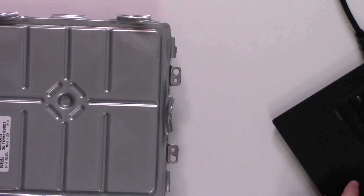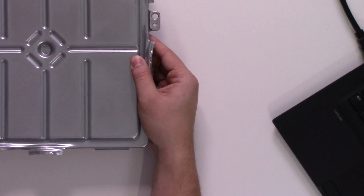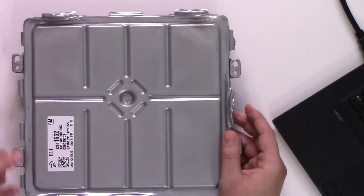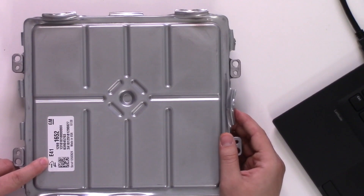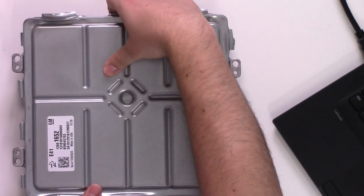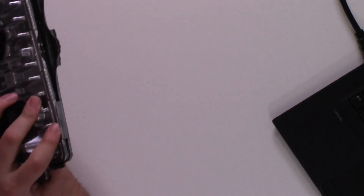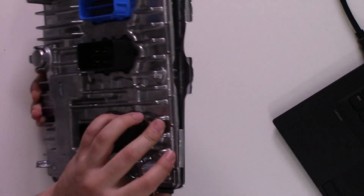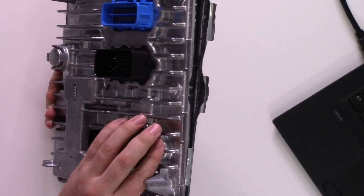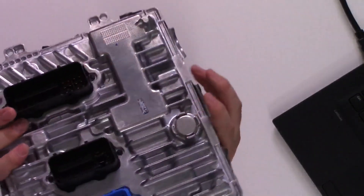So I was able to buy one of these ECUs. This is the E41 ECU, the type used in a bunch of these trucks. This thing is actually sealed — I've already ripped it open. There are a number of crimped tabs around the side, and you basically use a screwdriver to undo all of the crimps.